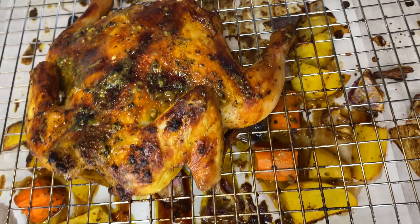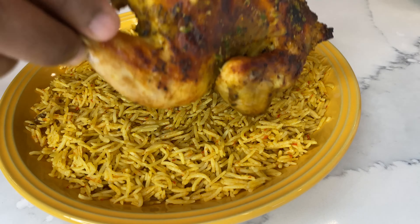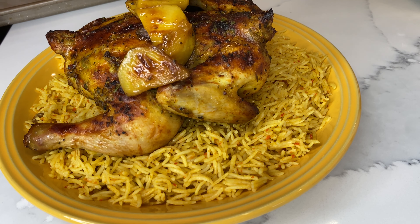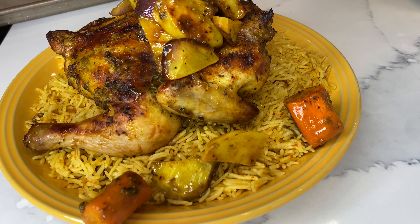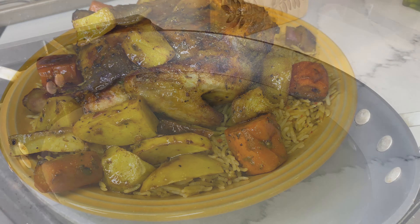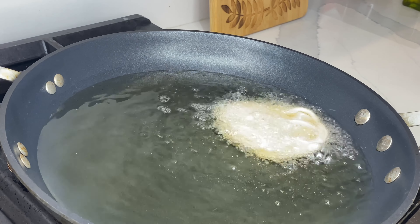Guys, look at that! I marinated the chicken and the vegetables together and that is exactly what gave it that depth of flavor. Anyway, guys, we're all done — the grilled chicken, vegetables, and basmati rice are ready!